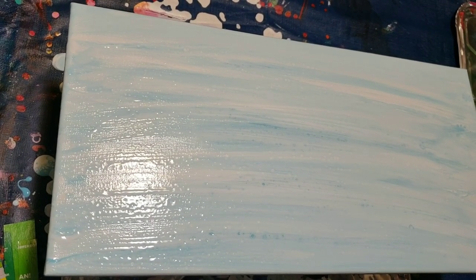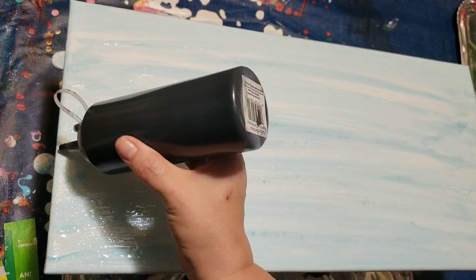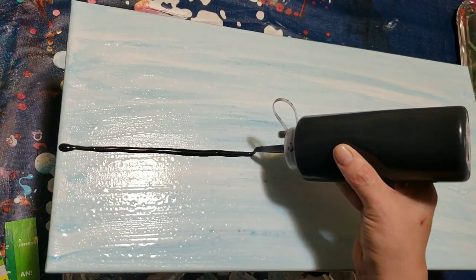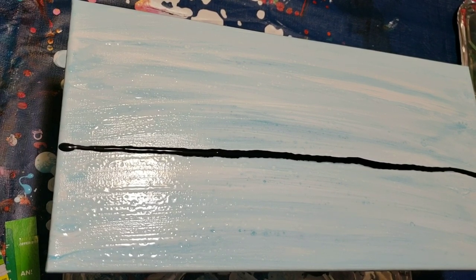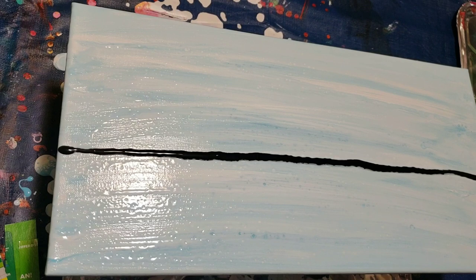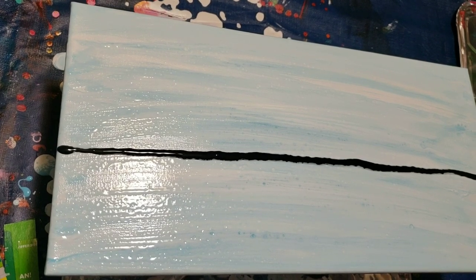All right, here we go. I'm going to do a line of black, a little lower than halfway. There we go. And then I'm just going to lay some colors. Let me open them up so I can do this a little quicker.